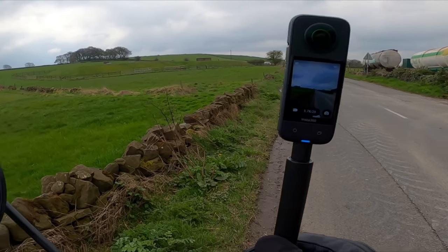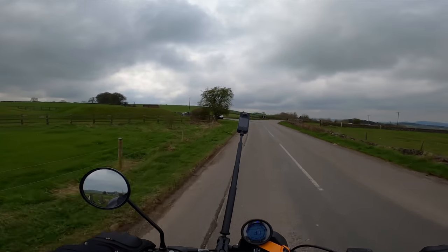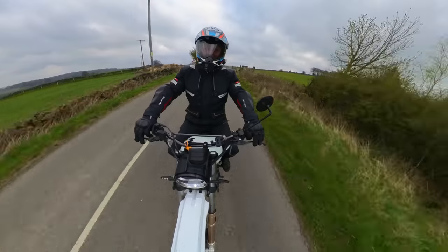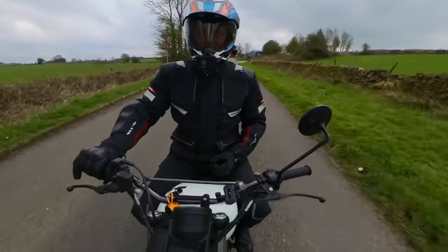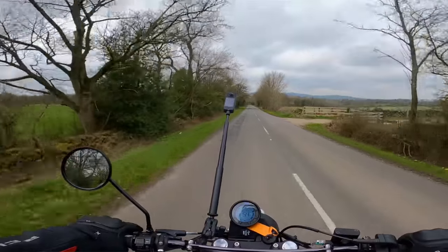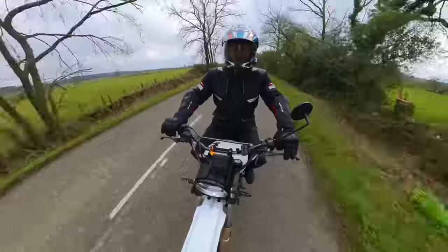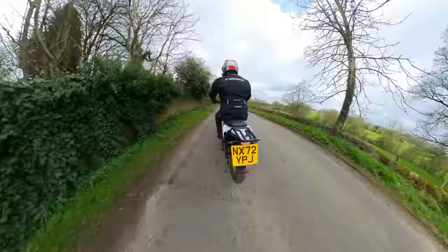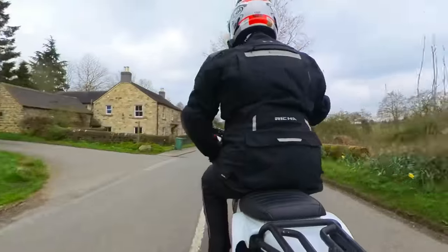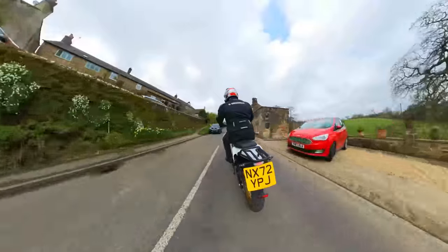In 360 mode it literally sees absolutely everything, and this invisible selfie stick is fantastic. You can do cool things like this with it, and in post-production you can zoom in and zoom out — really literally do anything you want. Shots like this, for instance. The technology is so good that it deletes the selfie stick, so it really looks like a drone following you. You can get some really epic drone shots without a drone.